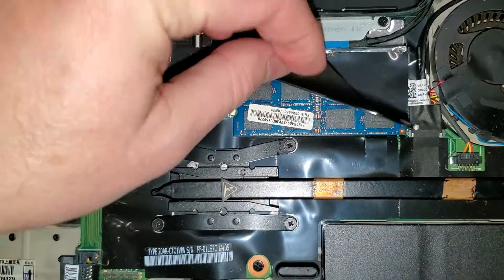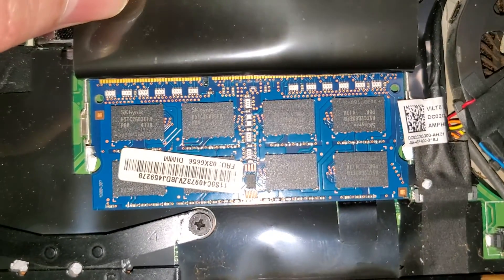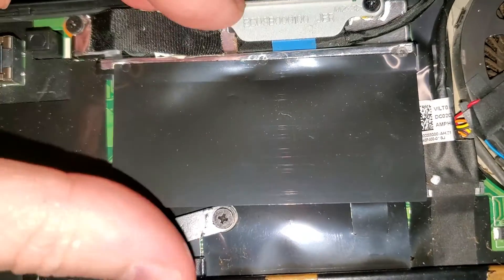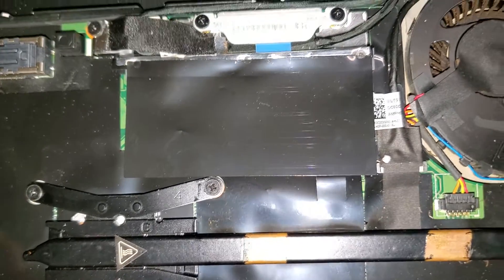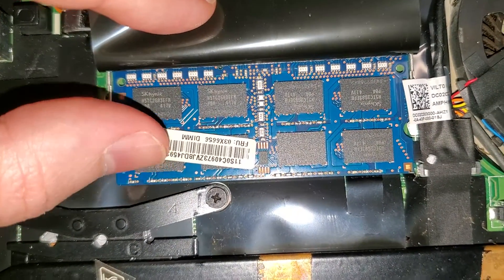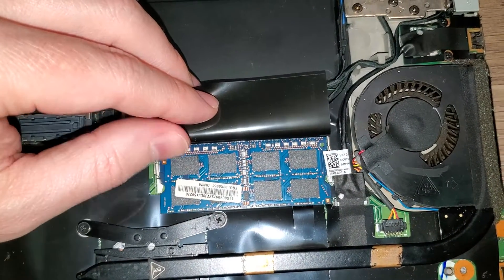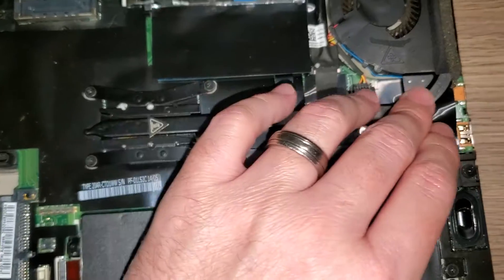Here is where the RAM is located. This one has a 4 gigabyte RAM chip installed, and there's only one RAM slot here. There is also 4 gigabytes of RAM soldered directly to the motherboard. So when upgrading, you can put either a 4 or 8 gigabyte stick in this slot — the maximum might be 16 gigabytes, but you'll want to double-check that.